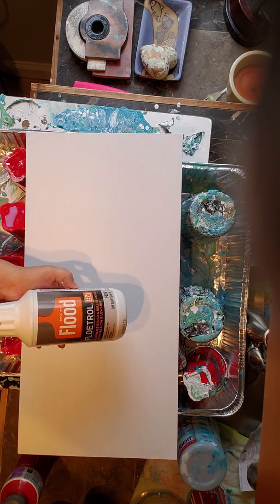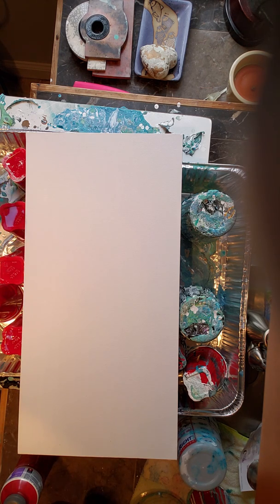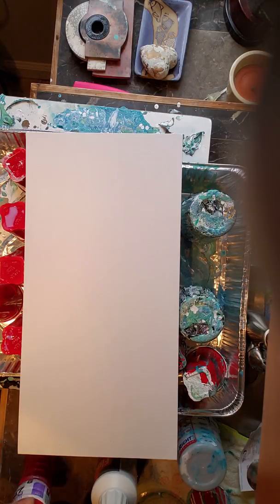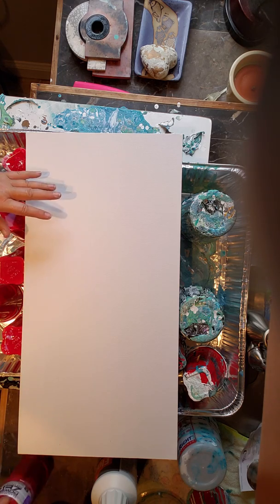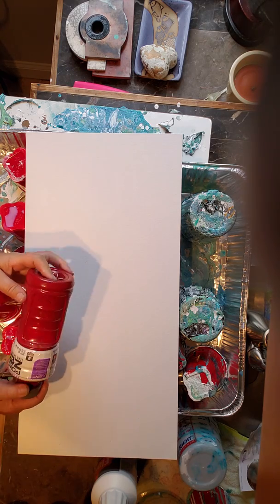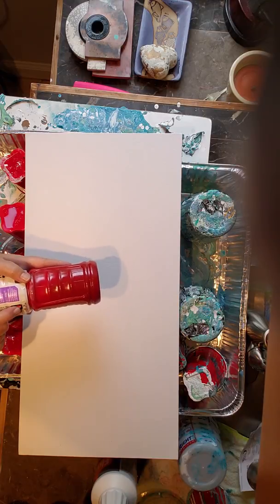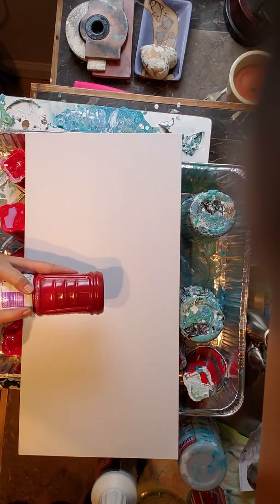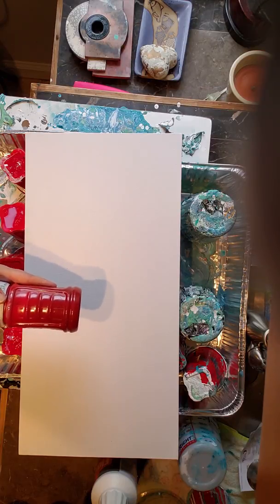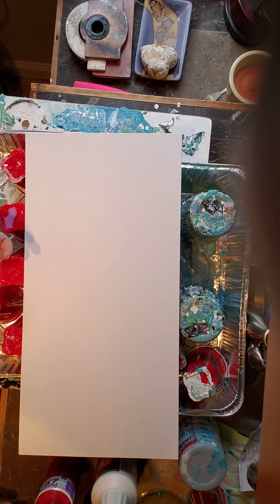The infamous Floetrol for acrylic — don't get the kind for oil. I tend to like to upcycle things, so don't judge me. Anything that has a lid, I've learned to use. So I'm using my husband's Powerade Zero bottles to mix paints in. This is Cadmium Red with just a touch of Prussian Blue, mixed one-to-one Floetrol and Cadmium Red — Master's Touch, because I'm sure I got that at Hobby Lobby for 50% off.